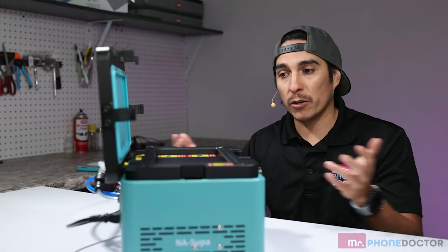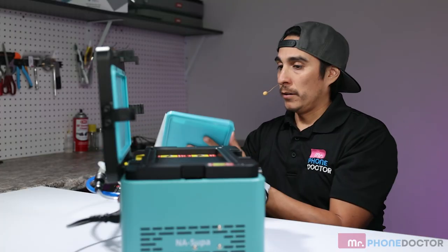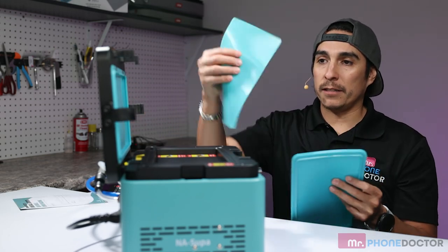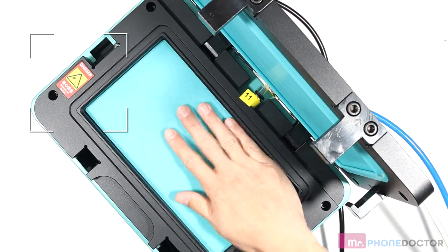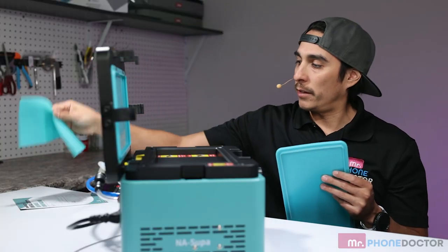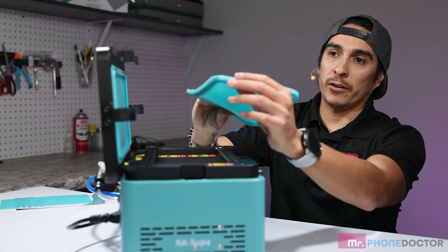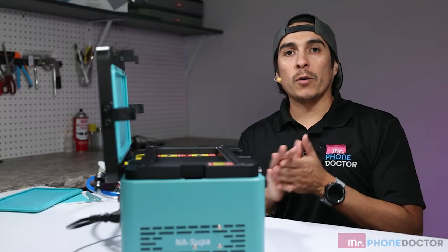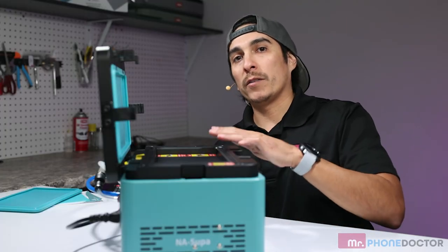Now I'm going to show you what else it came with. Nissan did send us a manual. They also sent us a little silicone pad to place inside — which I don't use, I just set the screen in there — and they sent us another little airbag as well. Let's go ahead and begin the test drive to see how well this machine works.